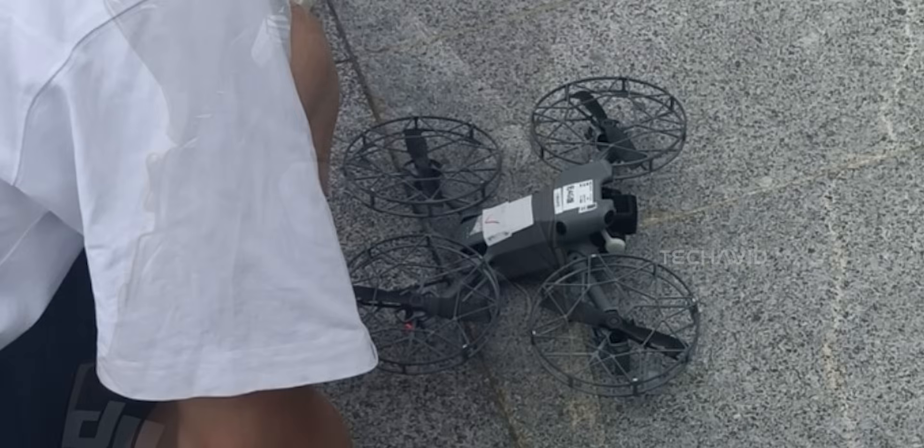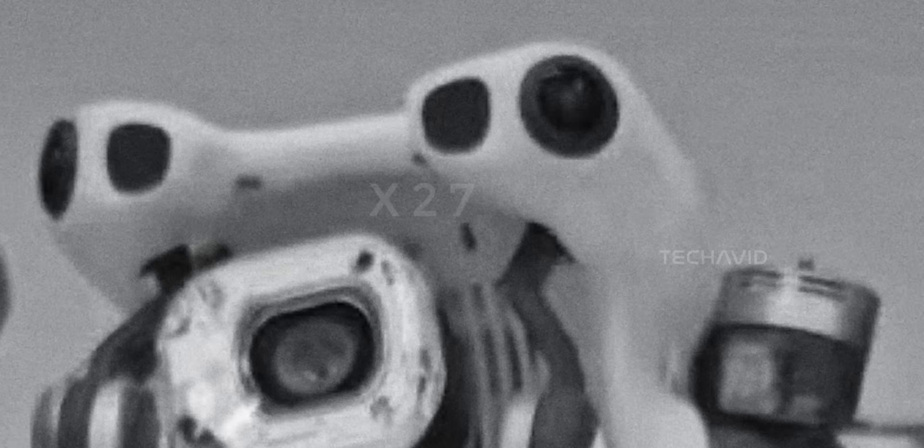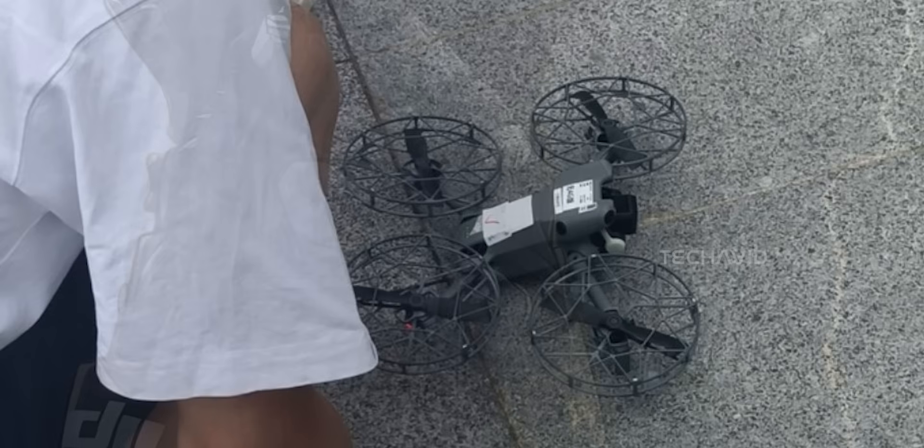Then there's the camera, and it's not just a small tweak. The gimbal arms are more exposed than before, which honestly seems risky at first, but the cages might actually double as protection here. And the best part? There's talk of a 1-inch sensor — that's a step up from the 1/1.3-inch on the Mini 4 Pro. If true, this is going to be a huge win for image quality, especially in low light.